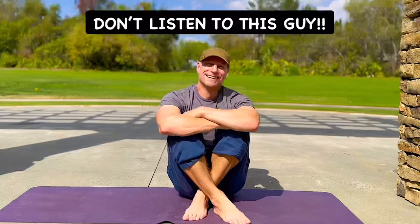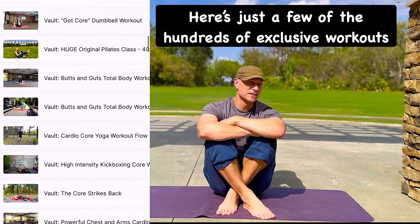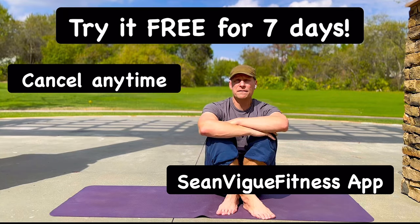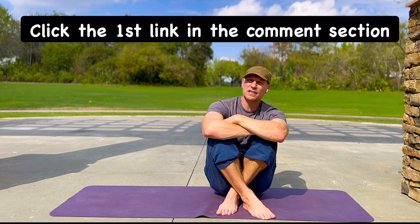My friends, if you want the extended version of that workout, plus access to hundreds of exclusive workouts not found on my YouTube channel, you need to try the Sean Veek Fitness app free for seven days. Cancel any time — click the first link in the comment section below. Try it for seven days and I guarantee you will be hooked.